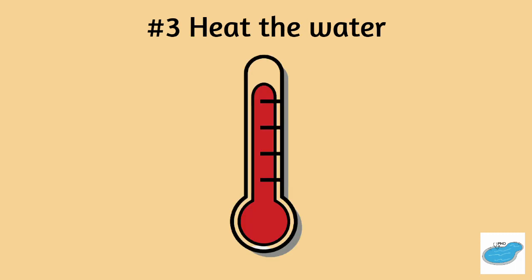Number three, heat the water. Most wrinkles occur in cold water. Follow tips one and two when the water has been warmed up.